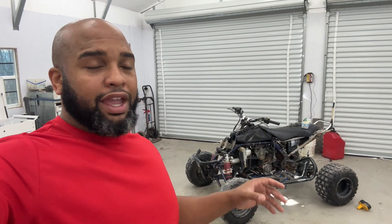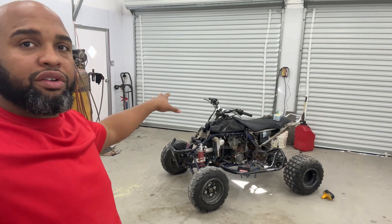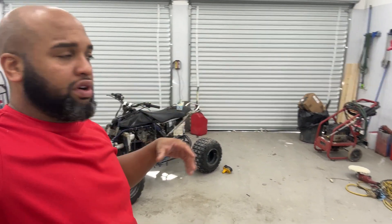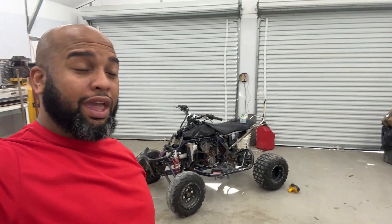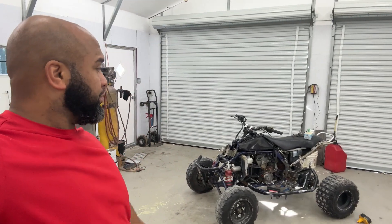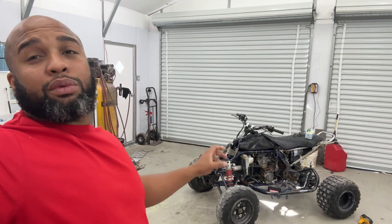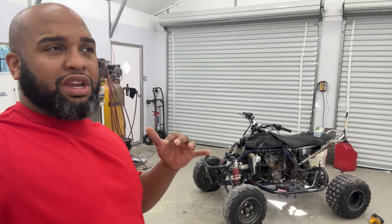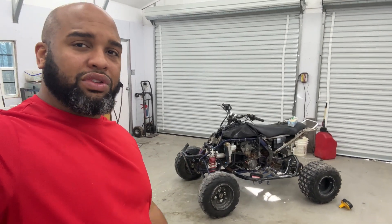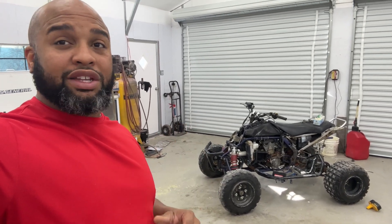Now that we have it back in the shop today, we're going to start it one more time and make sure it's going to do what it's supposed to do. Then we're just going to get this thing disassembled, get the parts in different piles. We're going to try to keep everything at this bay here. In the next video I'm going to be pulling my truck in here and hoping to do the cam phasers on it. I plan on getting this one done this week. It's going to be a lot of time lapse and voiceover in this video, but if you have any questions drop them in the comments section.